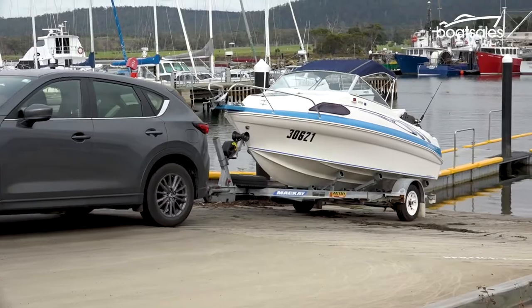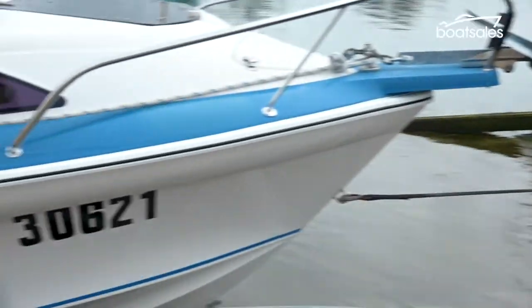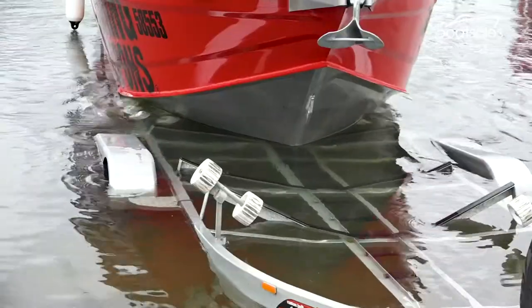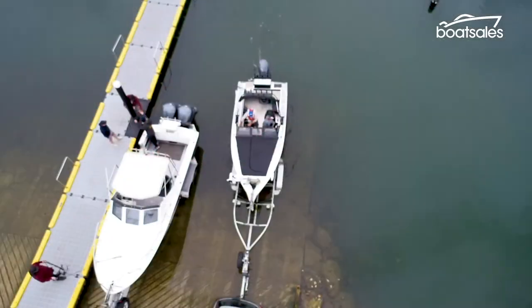Whether we like it or not, every trailer boat outing begins and ends at the ramp. Boat trailers and launch-retrieve techniques can be a mixed bag. The easiest way is drive off and drive on.